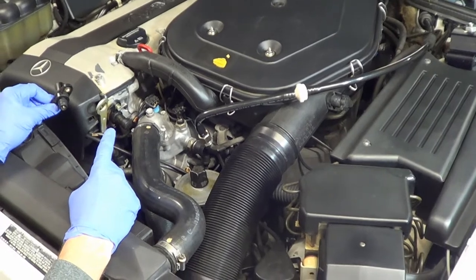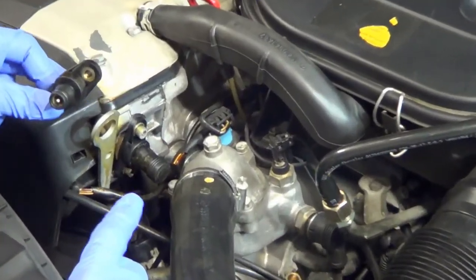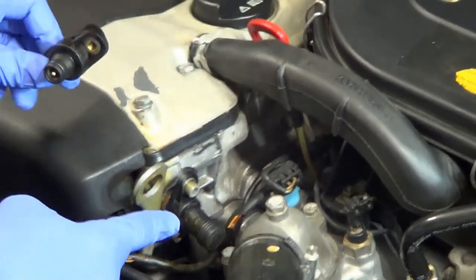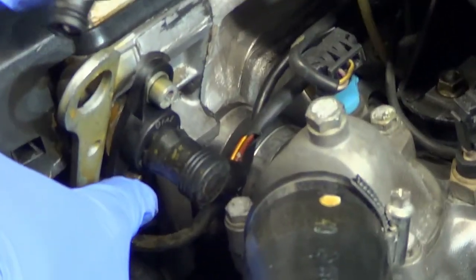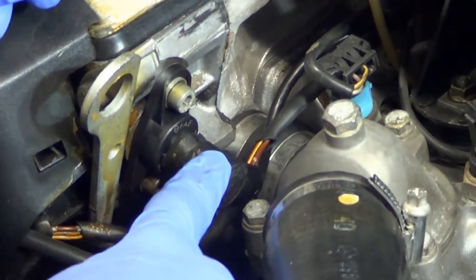This is a simple DIY job. It's located on the engine block, near the front of the engine, and near the oil dipstick. It has two bolts, as you can sort of see here — one there and one there. And it has a simple electric connector.